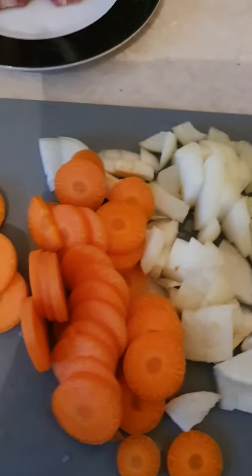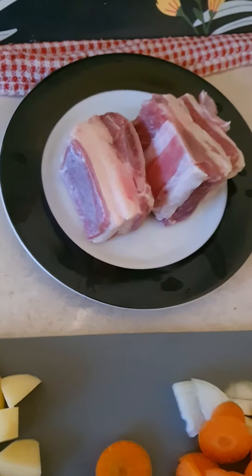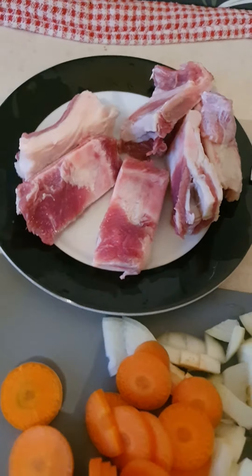Once you've cut up everything and washed the meat — the beef ribs — cut them into smaller pieces. So it looks like this, time to cook.